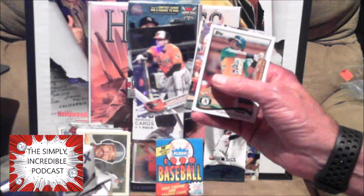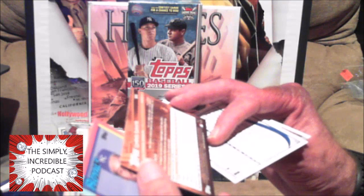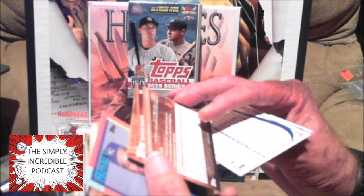My brother's a huge Orioles fan and he was so excited when Davis re-signed — and gosh, he's just falling off the face of the earth. He had 47 home runs one year, 53 one year, and then he just forgot how to hit.